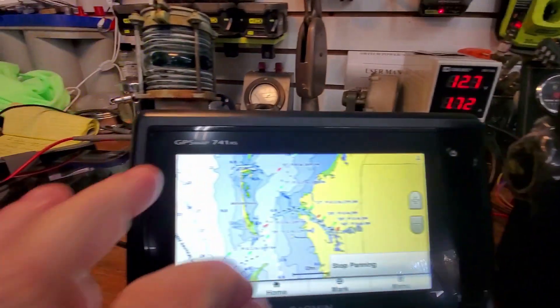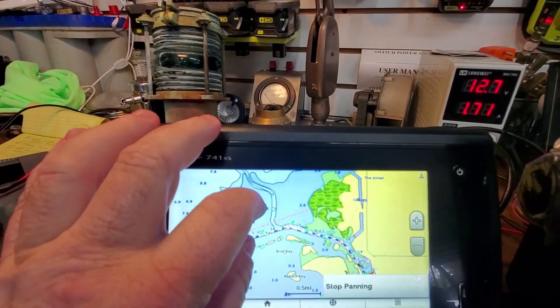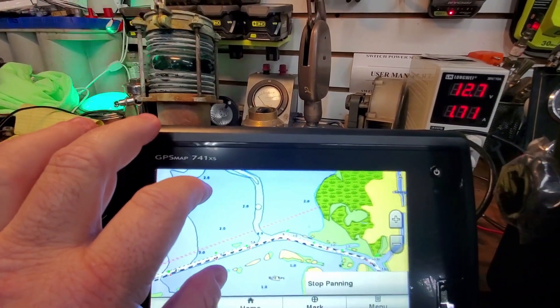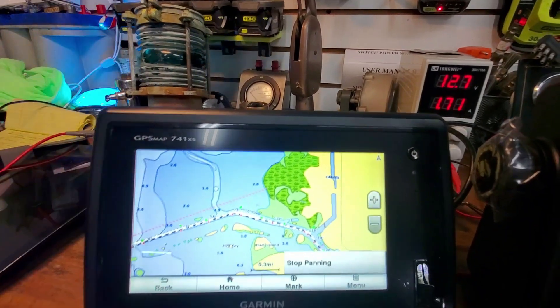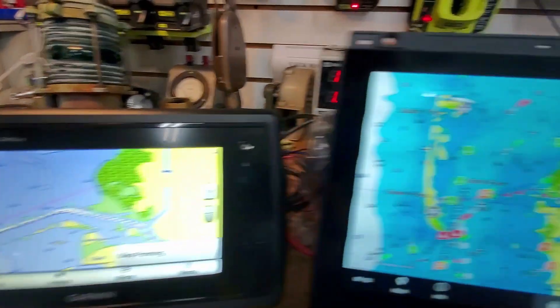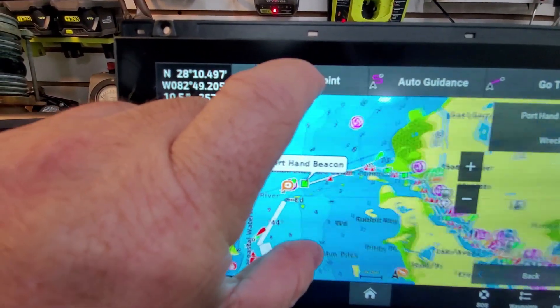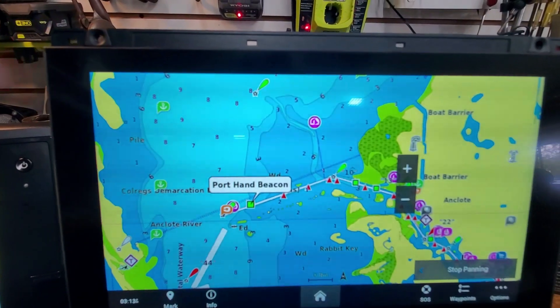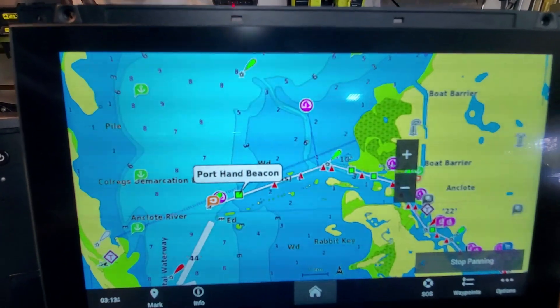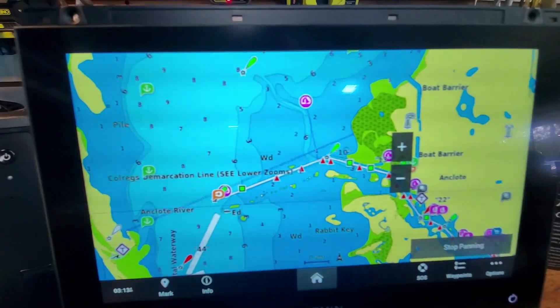Let's zoom in here a little bit to the mouth of the inlet just to see what's going on. Nothing too special there, but it works fine. Zoom in a little bit more - nothing real special, but it works fine. You can see all these other points of interest that you can click on.